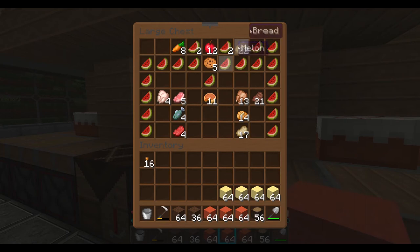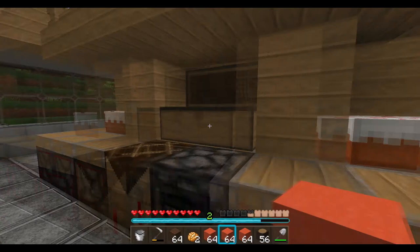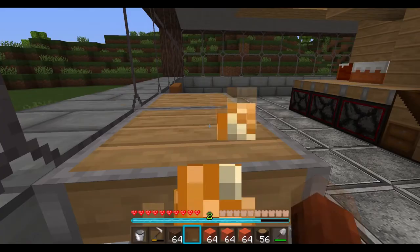Right, what should I have? Let's have a couple of baked potatoes, why not? Oh yeah. I deserve that. I really do.